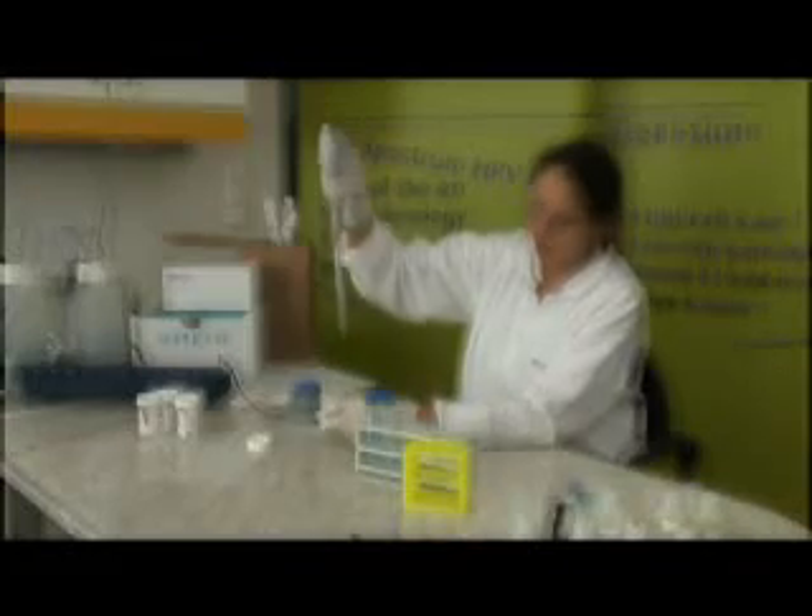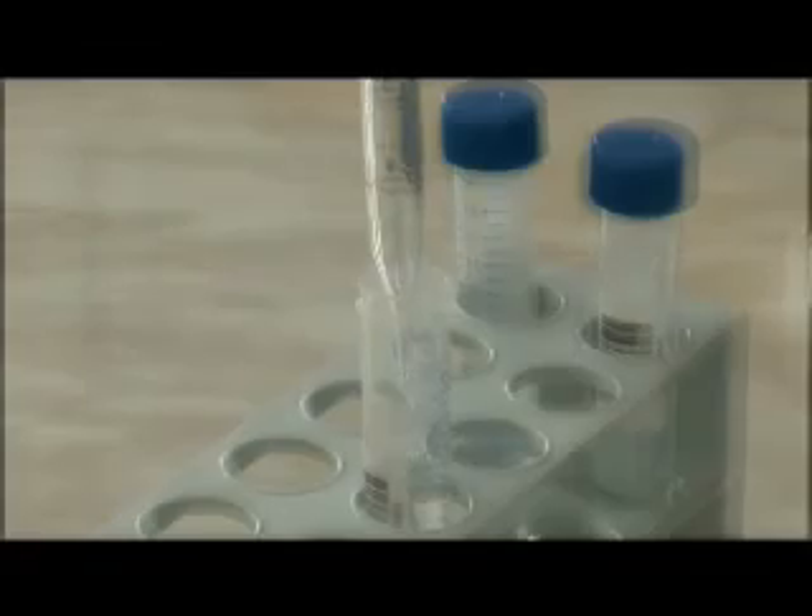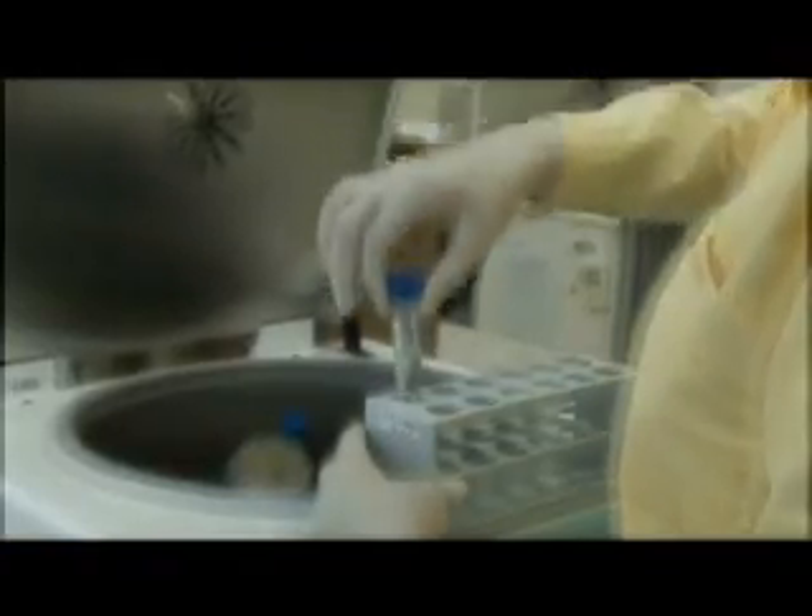Welcome to this video presentation about the GENO-ID Full Spectrum HPV Assay. This 15-minute video will show you how to use the product safely and effectively.